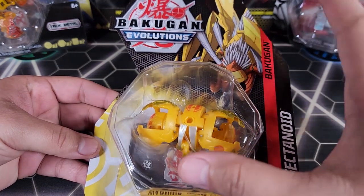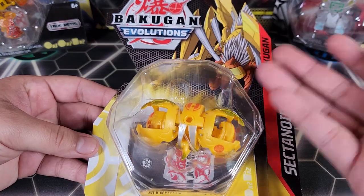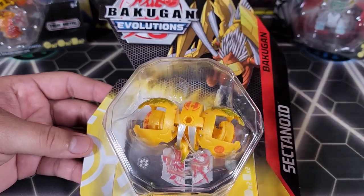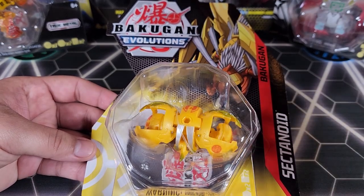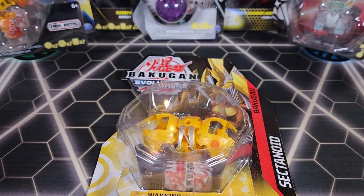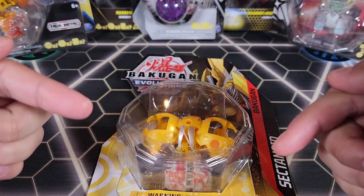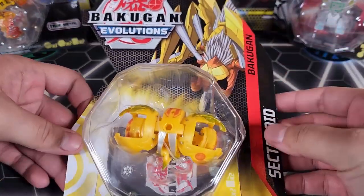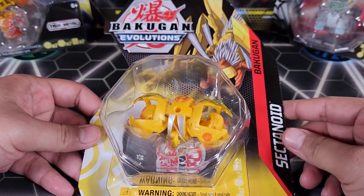I've been holding onto this guy for a long time, so it's time to release him, take him out, show you guys how he looks, the stats and everything. You guys voted for him — people have been wanting me to open this up. Every video I do a poll in the comment section, so go to the comments and vote so the next Bakugan I open is one you chose.